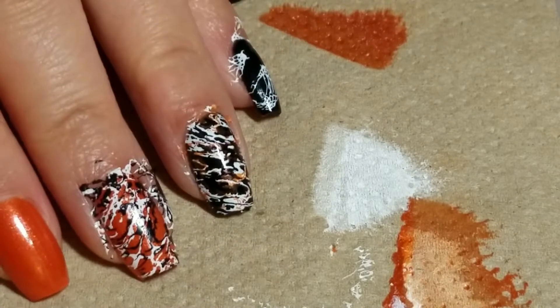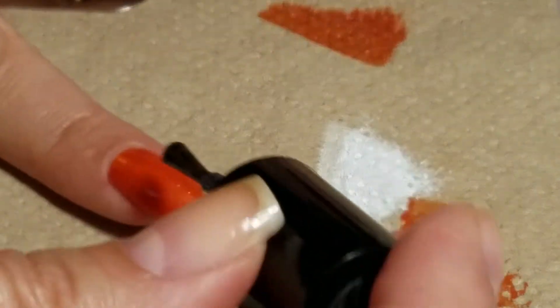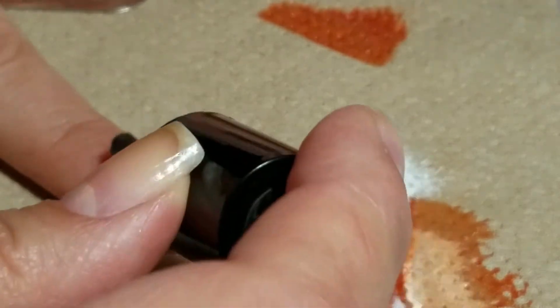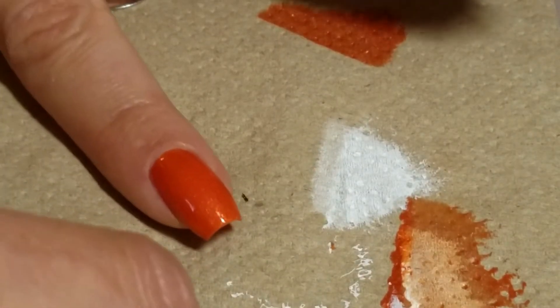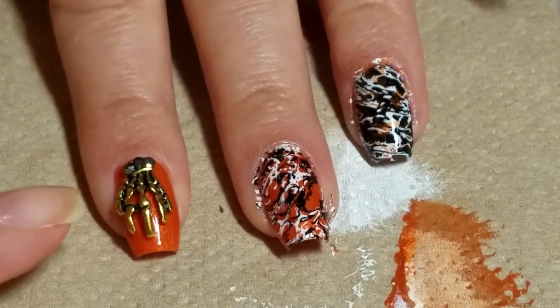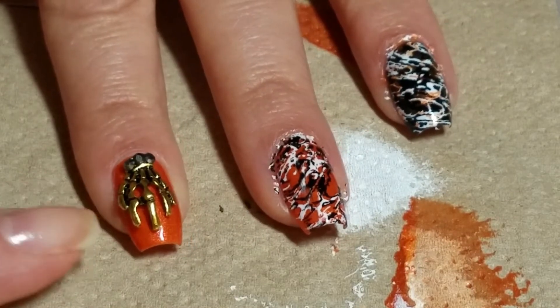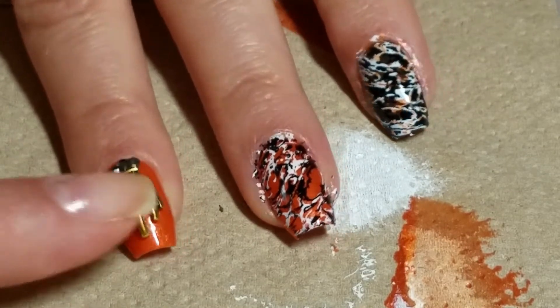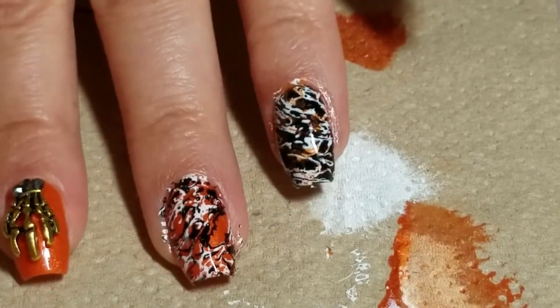Now I'm going to top coat all of this and clean it up. Then I'm going to put my top coat on this nail and right away I'm going to put my accent piece — skeleton claw — which I've been waiting to use. If you want to make sure your skeleton claw stays on, so like if you're going to wear it for several days, you can put it on with glue. I know I'm only going to be wearing this for a day or two, so just adhering it with that top coat is going to be fine.